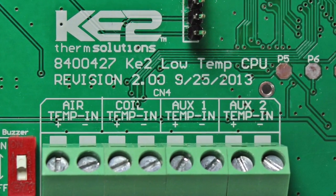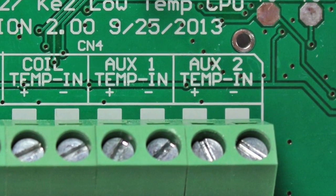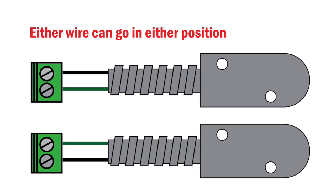Either connector can be configured for the door switch. However, when using a Keto Adaptive control, Aux 1 is defaulted for the second coil sensor, so Aux 2 should be used. This is where we will connect the two wire door switch. Either wire can be connected in either position for this device.